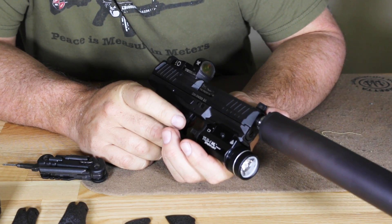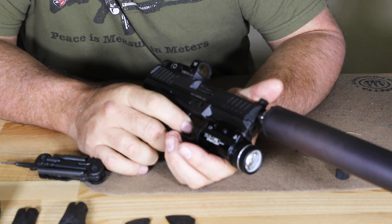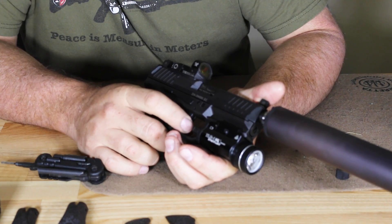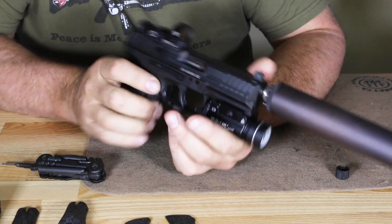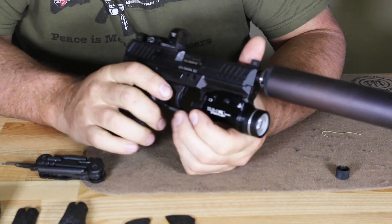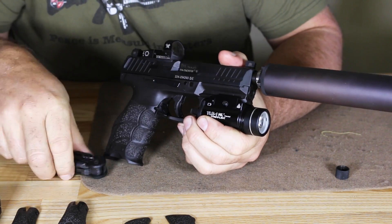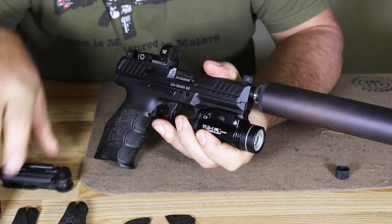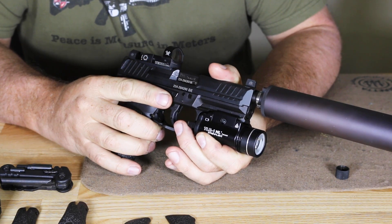We have an ambi slide stop on both sides. You also have a live cartridge indicator on the extractor. When there's a round in the chamber, this will stick out and enable you to either see it or run your finger across to tell that the pistol has a round in the chamber.